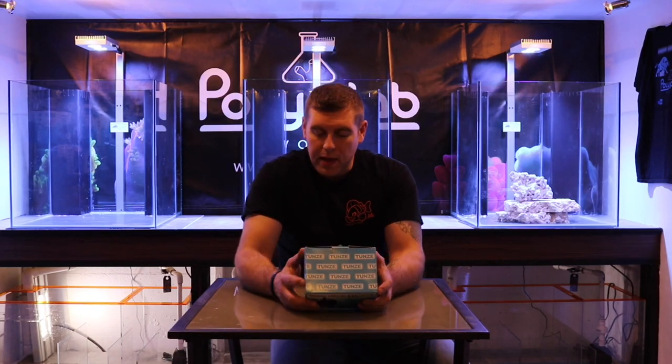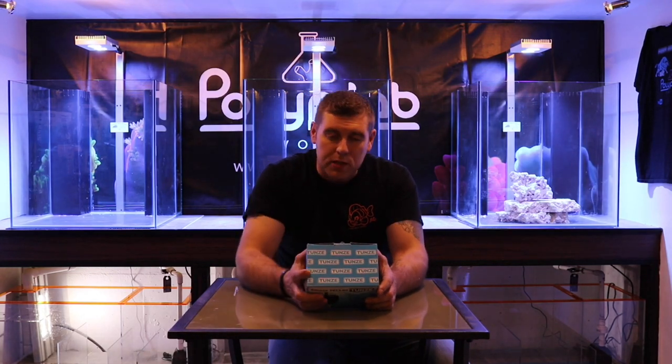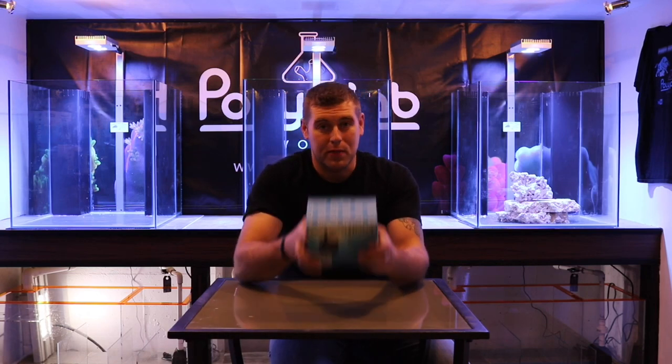Great customer service — if you have any problem, they're going to help you out. A couple specs on this: the flow rate is 79 to 792 US gallons per hour. It has a head pressure of 3 meters, so you're going to get a lot of push to get water up to your main display. That's why we chose these. The power consumption is 16 to 30 watts on a 110-volt system.